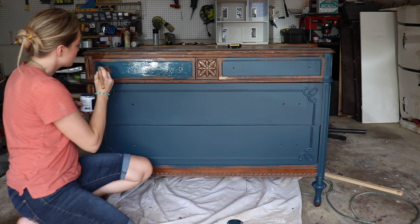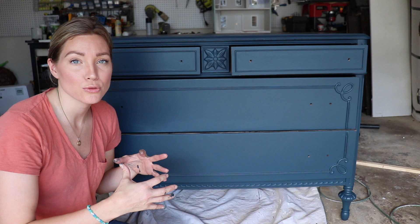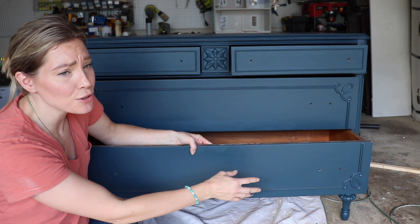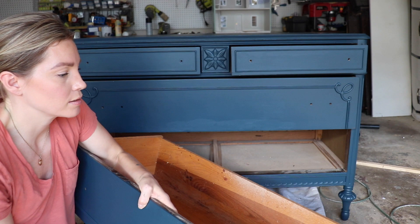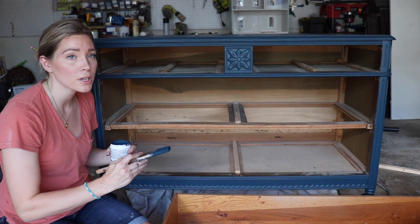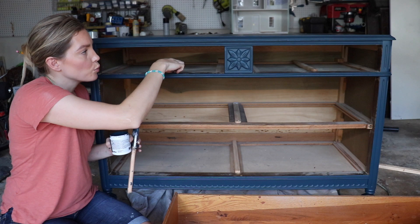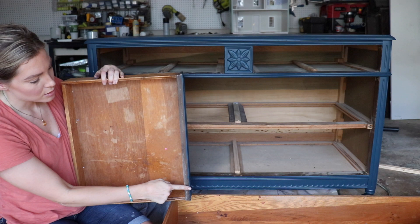After the first coat is dry, I'm going to remove all the drawers so I can paint all the edges on the inside of the dresser carcass and on the edges of the drawers. To get the drawers out, I take flat blade screwdrivers, stick them in either hole, and gently pry them out. I want to paint everything that could possibly be exposed when I pull a drawer out — this inside portion all the way to the edge of the wood, and on the drawers I'll paint the tops, sides, and the face of the drawer.